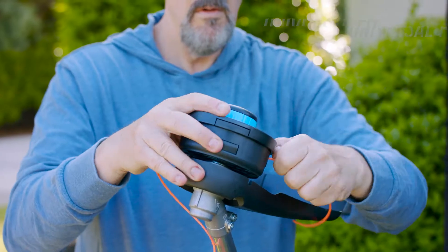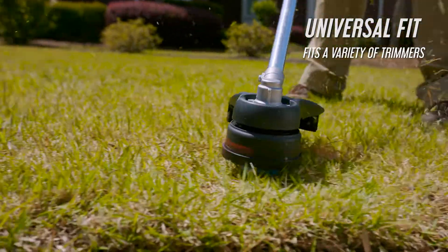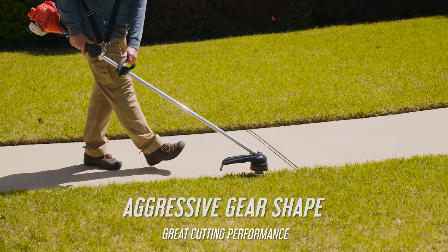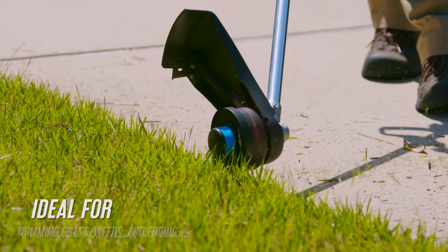All Purpose Trimmer Line is a universal fit residential grade trimmer line, scientifically engineered to be more durable than other residential trimmer lines. Impact modifiers are embedded within the nylon to keep your line from breaking away when it's trimming against obstacles as often as other products on the market.